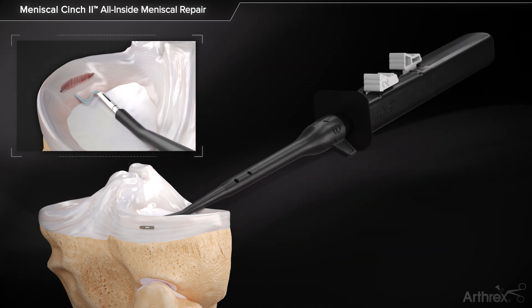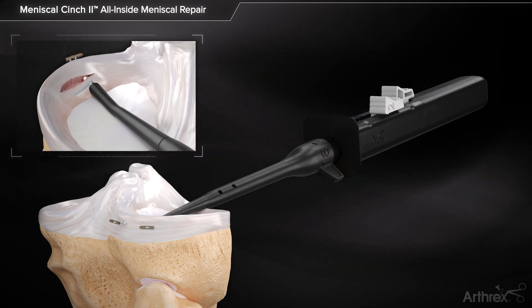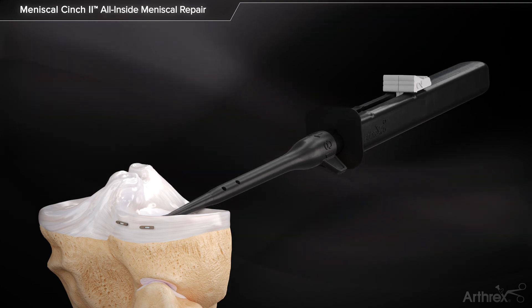Advance button number 2 forward to the indicator. Advance the needle through the meniscus to the desired depth and advance the button completely. Fully retract the button so that it is in line with button number 1.